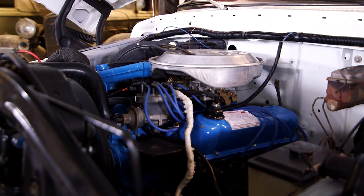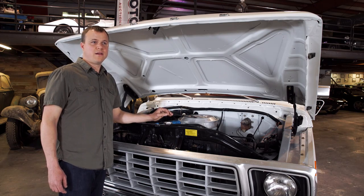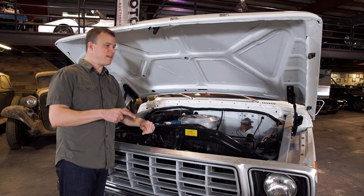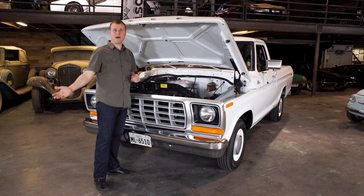This particular truck has its original engine, but that's not always going to be the case. Unless originality matters to you, a truck that's been fitted with a different 302, 351, 400, or 460 isn't a big deal — and that speaks to the interchangeability of parts on these trucks. Just about every part you need is available online, in junkyards, and at swap meets.